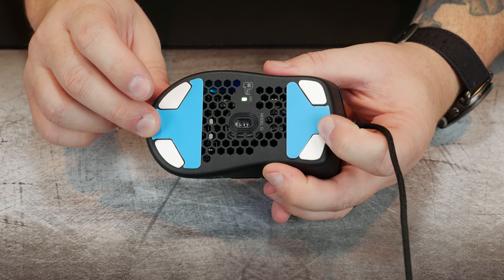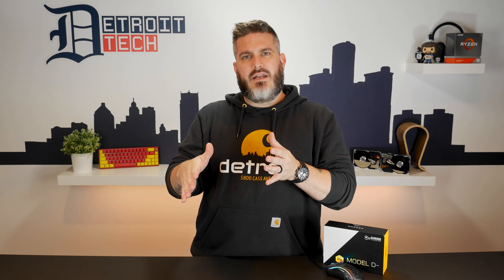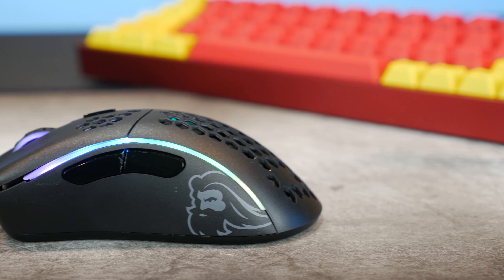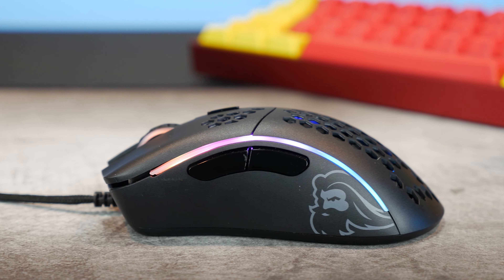Looking at the mouse you can see it's definitely made for righties — the honeycomb top slants down to the right to the solid side. The left side is solid as well with the back and forward buttons, and you have RGB lights running down the sides and in the mouse wheel. Overall it looks really nice, though I wish we'd gotten the white one — we have the Model O- in white and it just looks awesome.